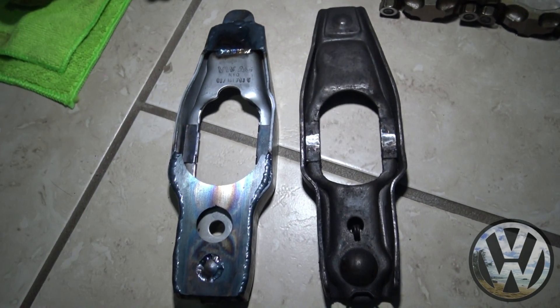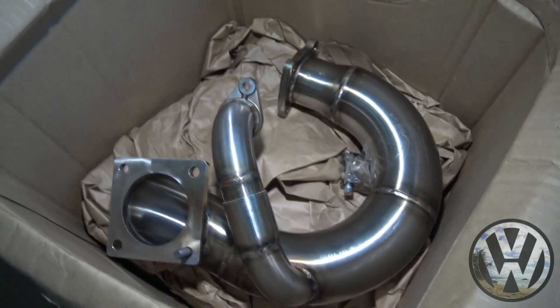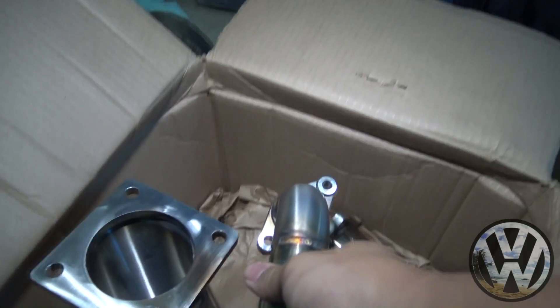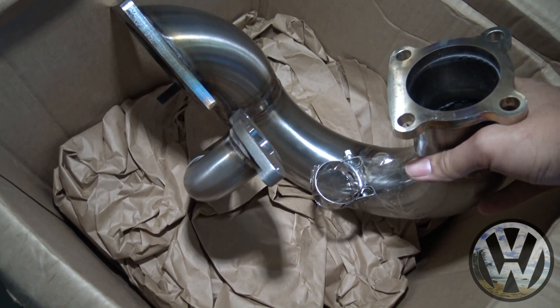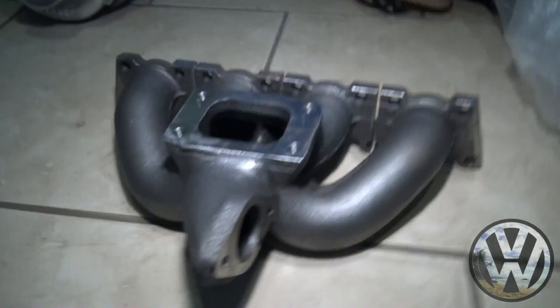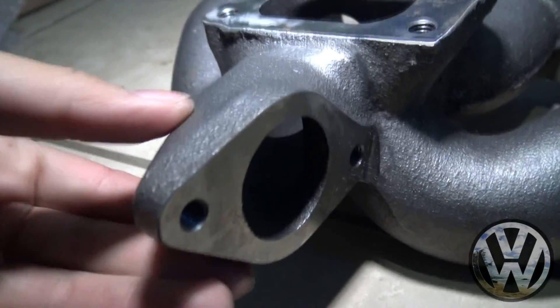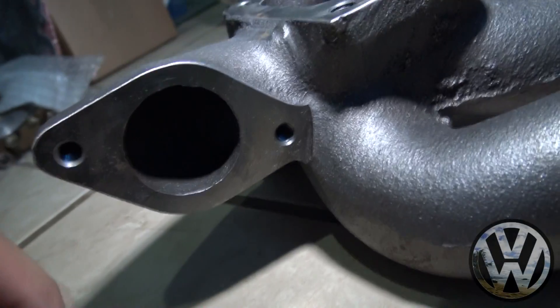Now onto the packages. First we got one from CTS Turbo — this is some of the hardware for our turbo setup. We got a four-bolt three-inch downpipe with the external wastegate rerouted to the exhaust, and we got a cast iron T3 top mount manifold with the 38 millimeter external wastegate port, same two-bolt flange.